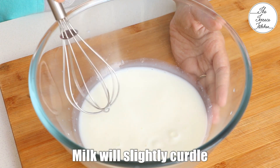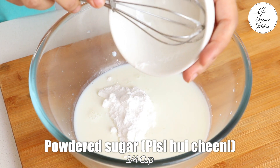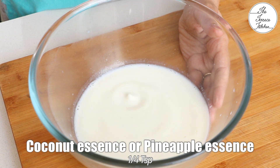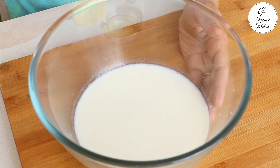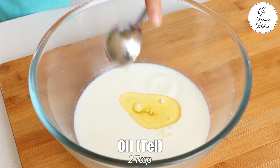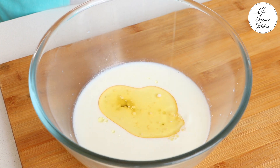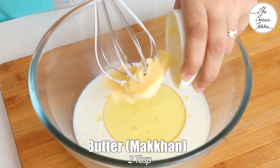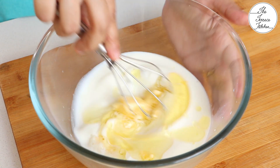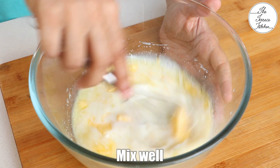After 10 to 15 minutes, the milk will slightly curdle. Next, add 3/4 cup powdered sugar, then 1/4 teaspoon coconut essence. If you do not find it, you can add pineapple essence because pineapple and coconut is a great combination. Next, add 2 tablespoons oil — make sure you do not use extra virgin olive oil, peanut oil, or mustard oil; use any neutral flavored oil. Then add 2 tablespoons butter. I'm using salted butter; make sure the butter is either melted or soft.